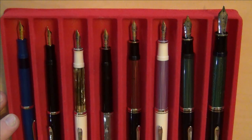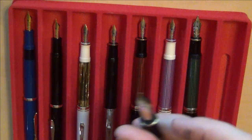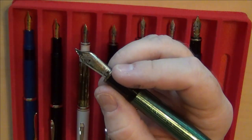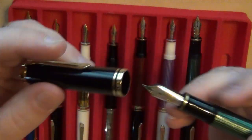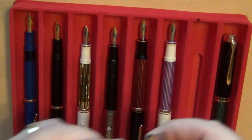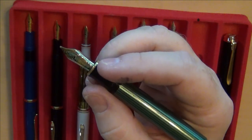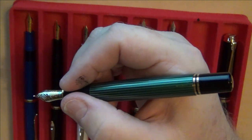But look at the big boy here — obviously posted, it's a huge pen. It's good and big in the hand. I still need to get it cleaned up, but that's a good-sized honking pen right there. It's got a fantastic, smooth, buttery nib — absolutely love it. Great oversized pen. But surprisingly enough, it's not my favorite out of the bunch. I actually like the M800 better than the M1000, because it just fits and feels better in the hand.